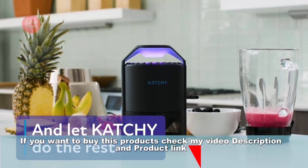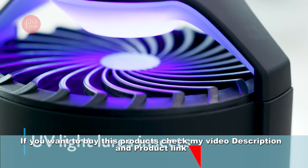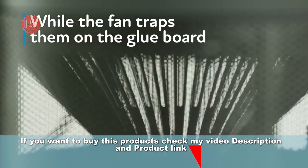The Catchy Indoor Insect Trap is a device designed to catch and kill various flying insects commonly found indoors, such as mosquitoes, gnats, moths, and fruit flies.